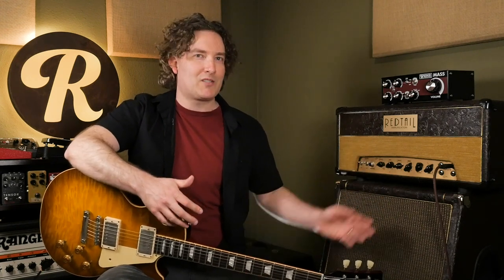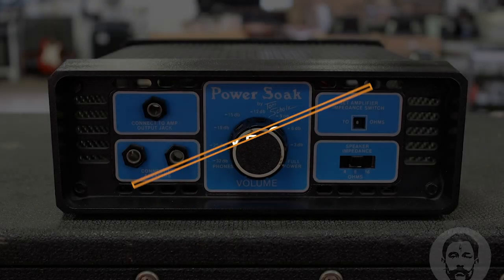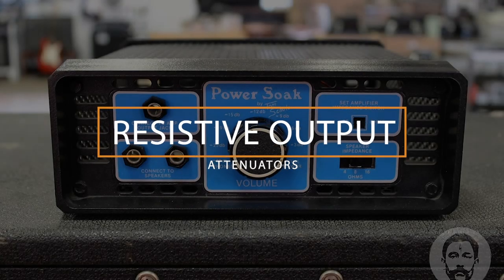An attenuator is designed to go between your amplifier and a speaker cab. In this case it's a non-master volume amp, so the sweet spot for me really is about six or seven on the volume control. The attenuator allows you to get that same sound but at a more reasonable level, which makes your neighbors and your sound man happy.